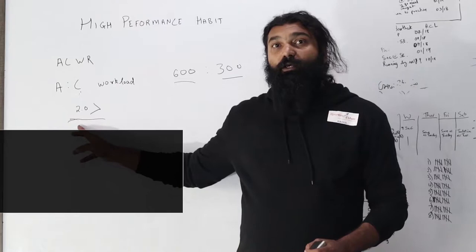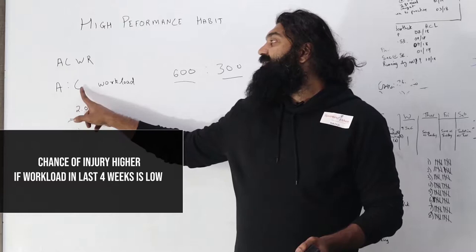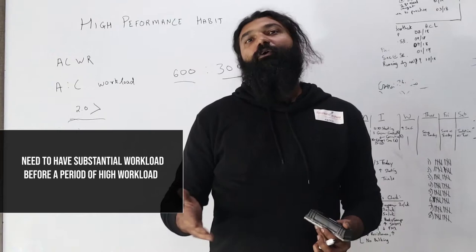When the ratio goes to 2.0 and the chronic workload is low, the chance of injury is very high, as compared to when the chronic workload is high and there is an acute jump in workload. Basically, what it means is you've got to be prepared by doing enough work for the spikes in workload.